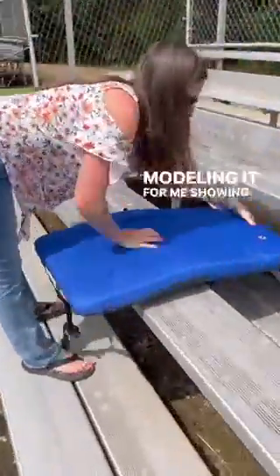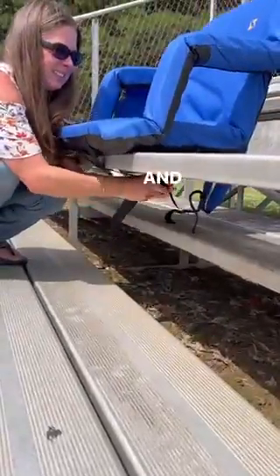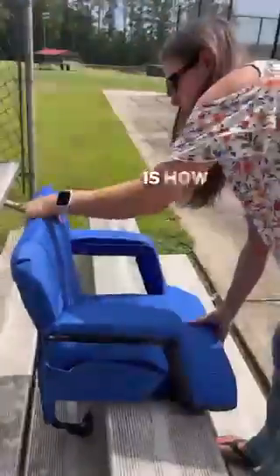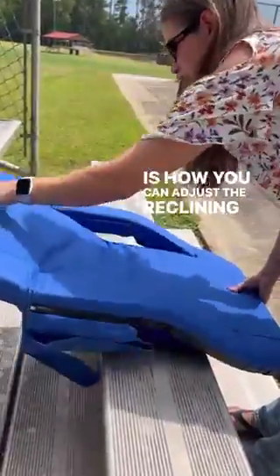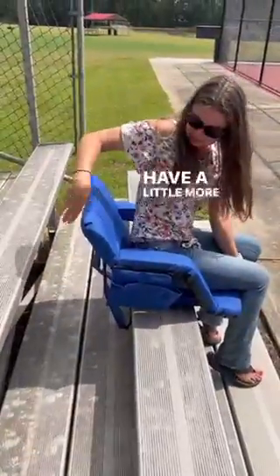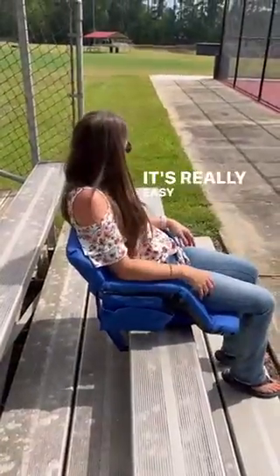This is how you attach it to the bleachers, and then this is how you can adjust the reclining feature. So if you want to kick back and relax, or sit up a little bit more and have a little more support on your back, it's really easy to set up and take right back down.